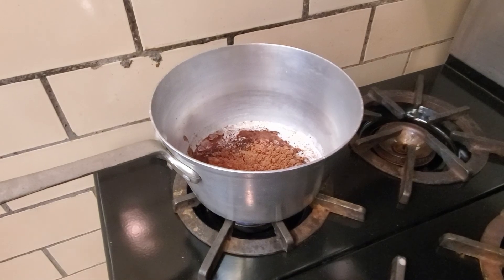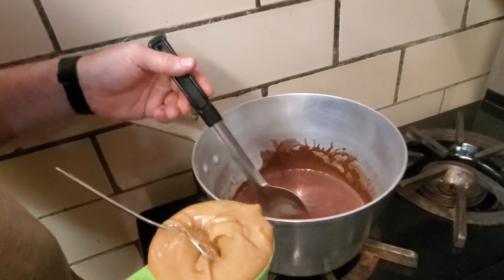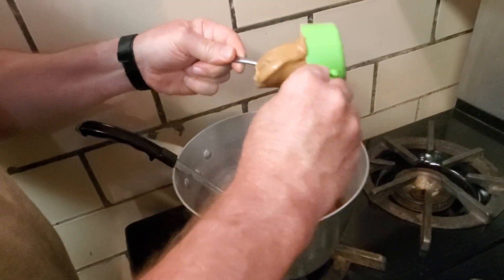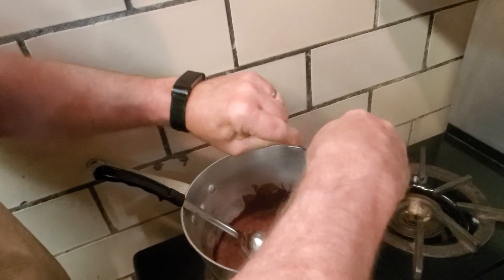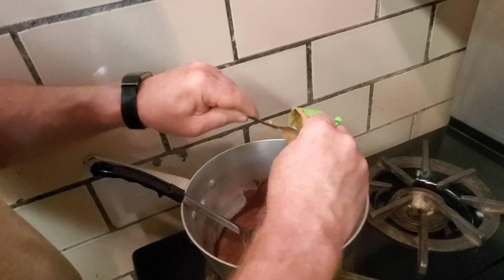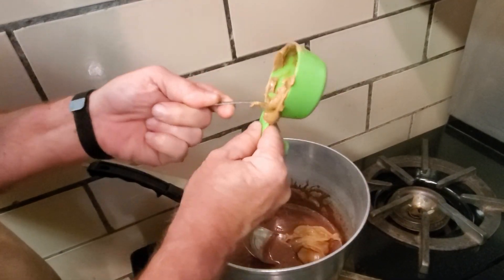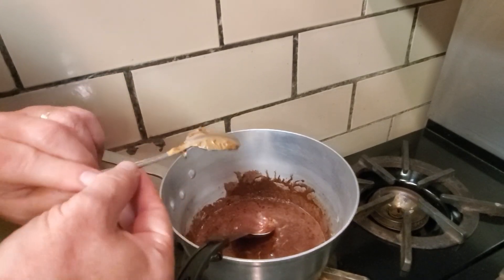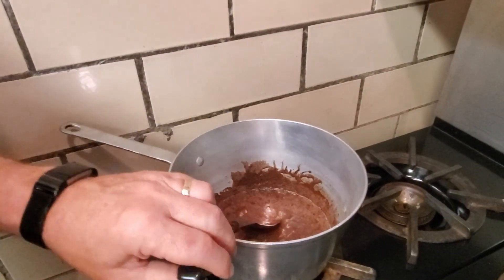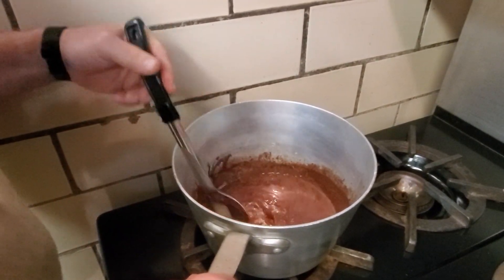And then we are going to add our peanut butter. Our sauce has begun to boil and it has begun to thicken. At this point we are going to put in our peanut butter and get it melted. I am going to turn the heat off now, because that is plenty hot. We just need this to continue melting, and then we are going to go ahead and add our oatmeal.